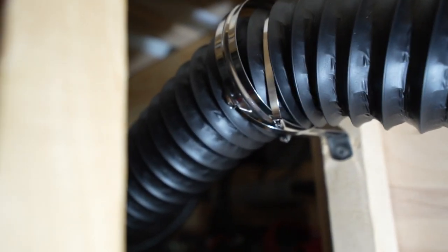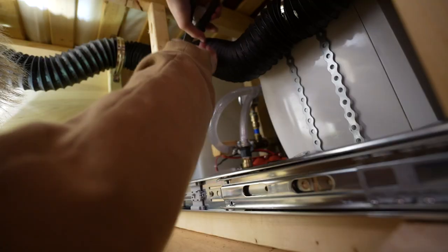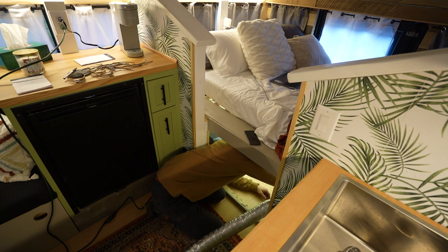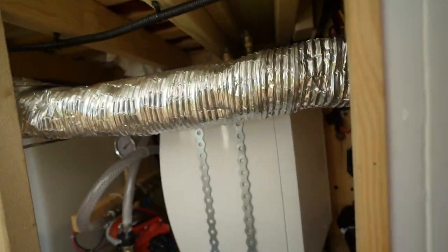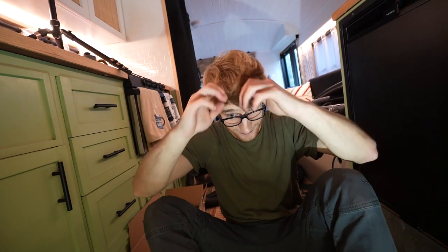We have metal zip ties on, these little guys here, so I'm gonna take all those off. Fish this guy through and see how it goes. We have it run all the way around and down into the heater over there. It took about half an hour or so and I'm gonna go ahead and get the heater up and running and see how it works. Fingers crossed we're good to go.